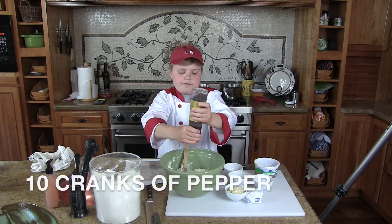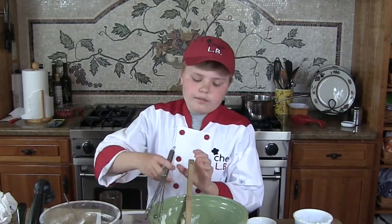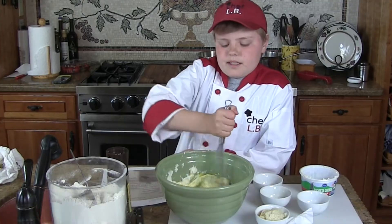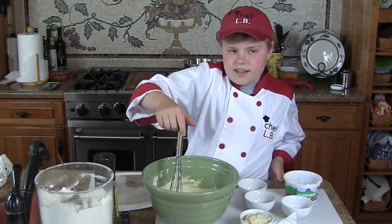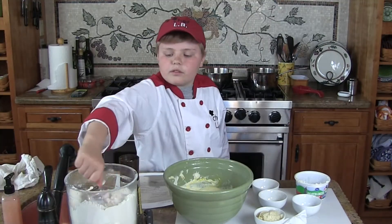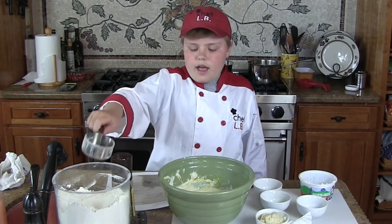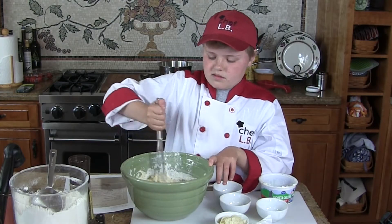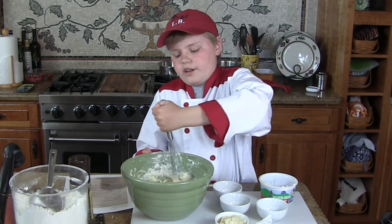Then you put in three-fourths teaspoon of salt, then you do ten cranks of pepper. You take the whisk and you stir — you just want to stir so it gets really mixed up good. There's a lot of happiness going in here. Now you pour in one half cup of flour and you stir. You guys might think this looks sort of weird at first, but it actually turns out to be very good.